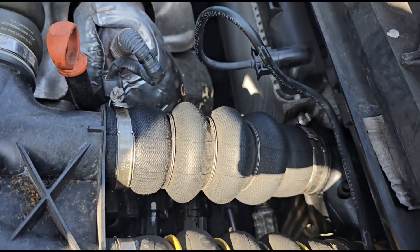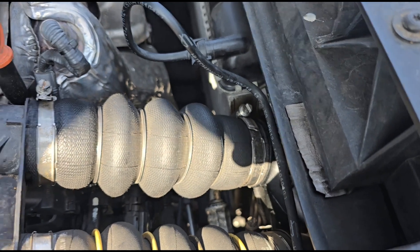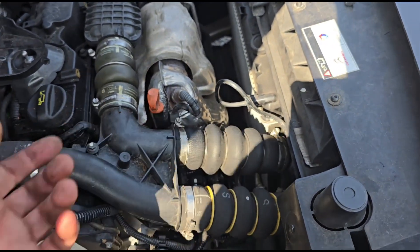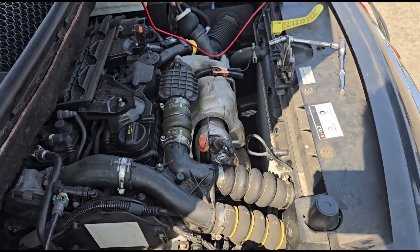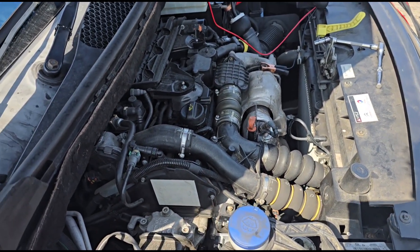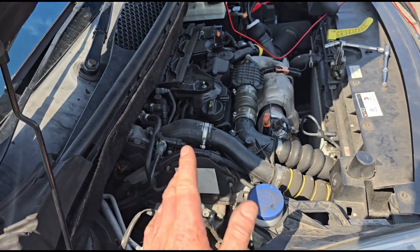A couple of minutes have gone by and it's definitely not leaking anymore. So it turns out it was just the pipe folded over as it was pushed in down there and it wasn't sealing up. Pretty straightforward really. There was also a P1445 code and another code for the DPF, which they've cleared off.